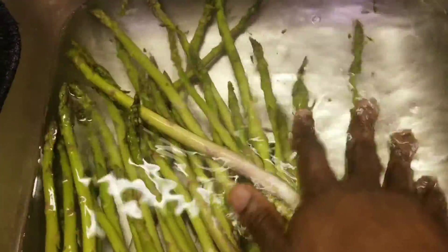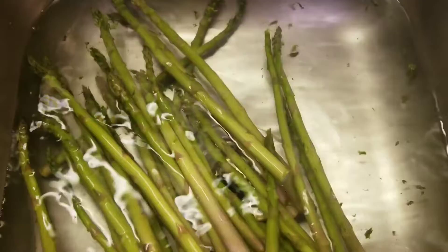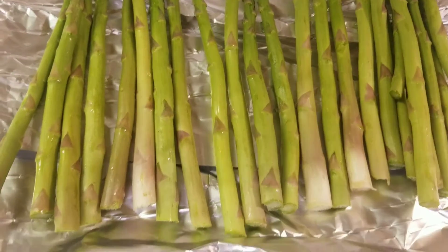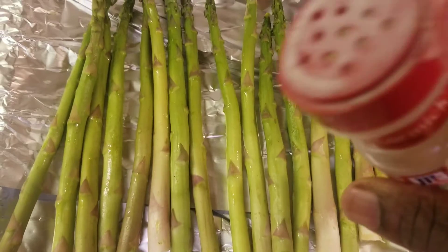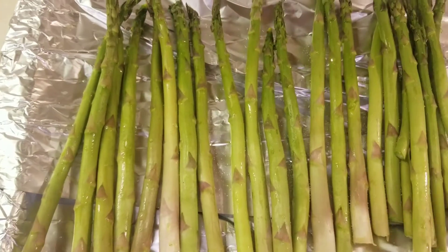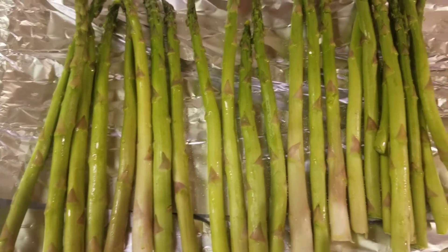I washed my asparagus, now let's season them with some garlic salt. Also cut the butt ends off as well, and add some lemon pepper.